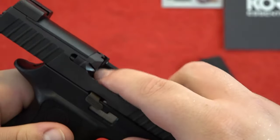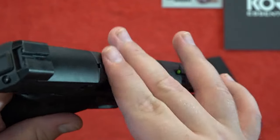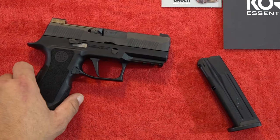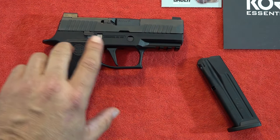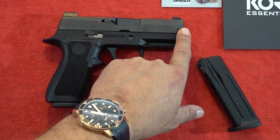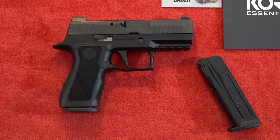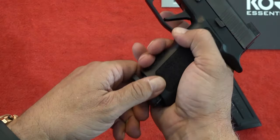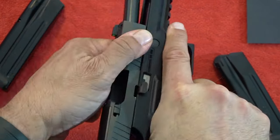On the P320X Compact, the stainless steel slide and carbon steel barrel have SIG's very durable Nitron finish and the slide is cut for mounting a red dot sight. You do have a loaded chamber indicator right here — if the pistol is loaded, you'll be able to see and feel it. The barrel is 3.6 inches long. The pistol is 5.3 inches tall and 7 inches in overall length. It also has cocking serrations both front and aft, making it easy to rack the action from either end.